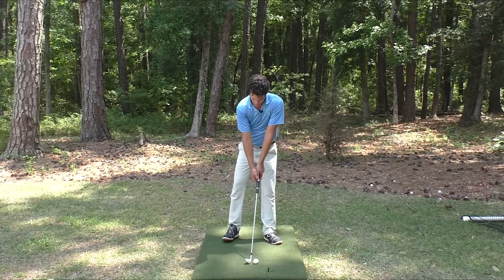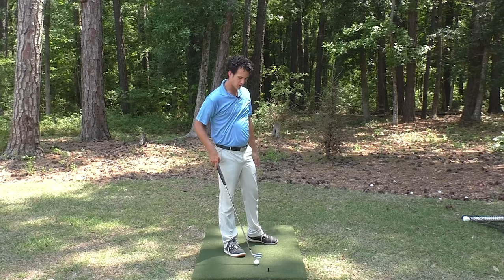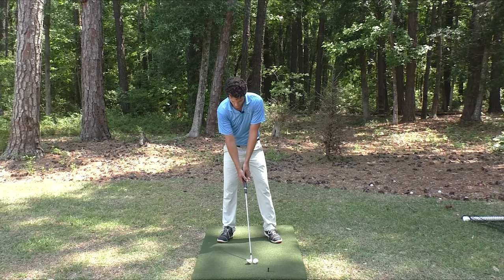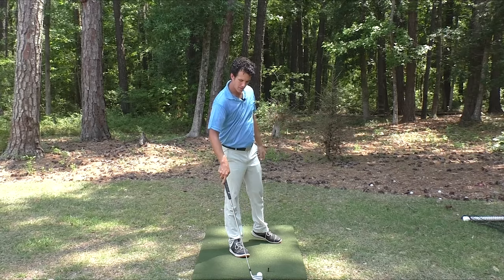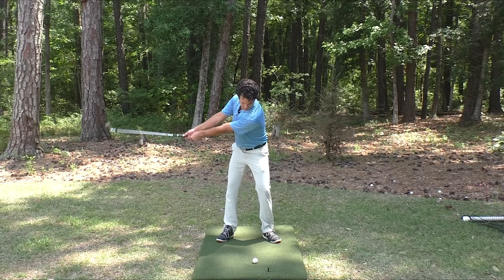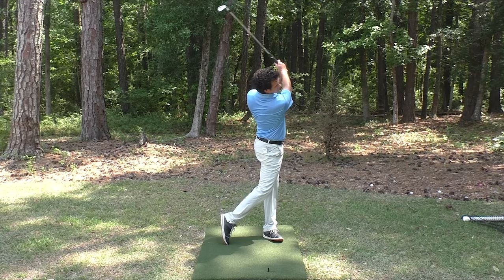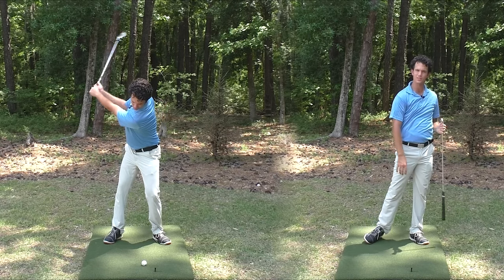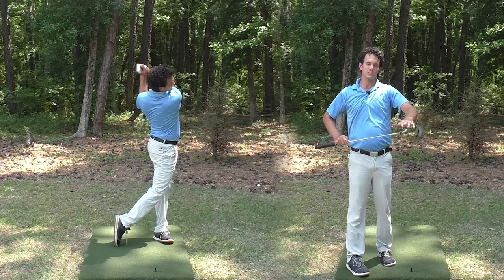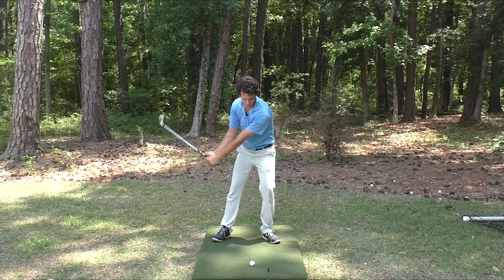As you build up this feeling of the club head lagging — the weight of the club head in control — you're sensing great contact. We're just going to keep building it up into a half and then full swing motion. Working my way all the way up to that eventual full swing. The ball is just rocketing off the face, very solid. You can see that the club head is lagging behind the hands. I'm feeling all the speed of the swing happening out here. The club is tracing one path on the way back and one path on the way through.